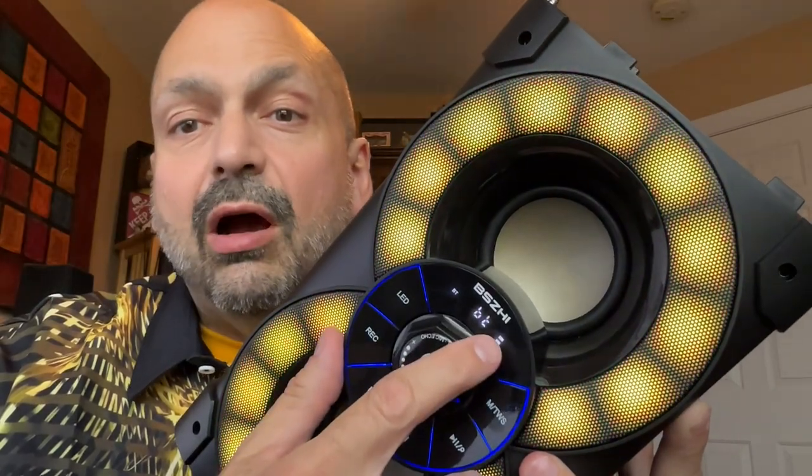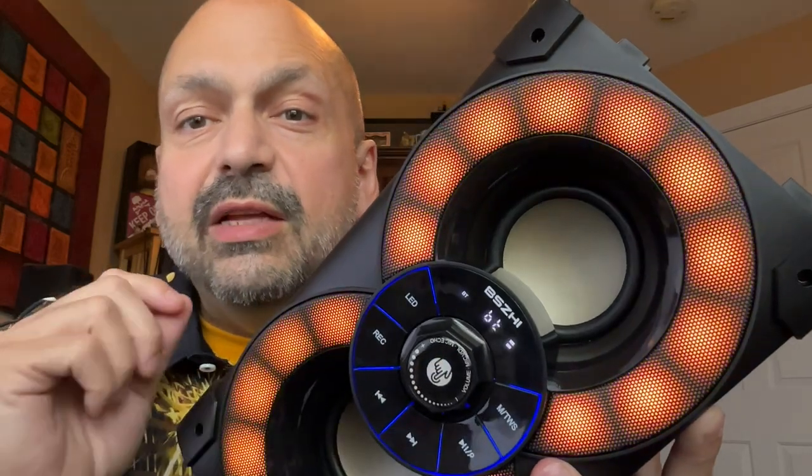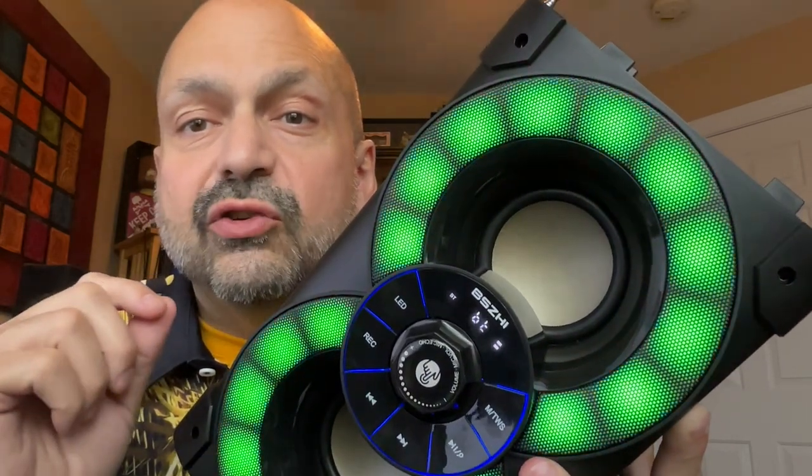I know it's a big world out there, and not everybody speaks English, but how am I supposed to pronounce this? This is the Beji RSA80, and when the engineers were deciding what features to add, they came up with all of them.